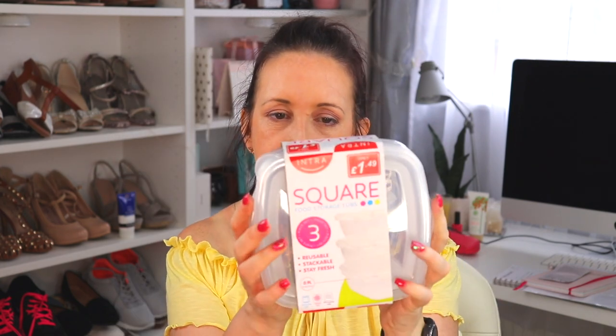I also picked up some protective masks - I think these were a couple of pounds. I have opened and used them. They are a little bit big on me - I have to twist them around the ears - but they're perfect for Sam. You get six in a pack, which I thought was really good.